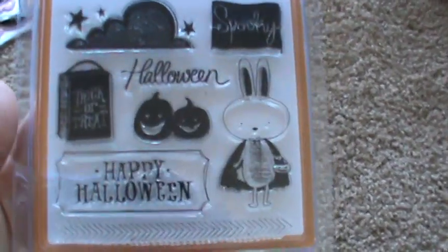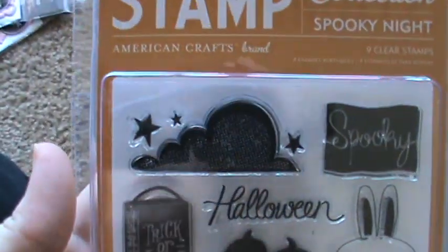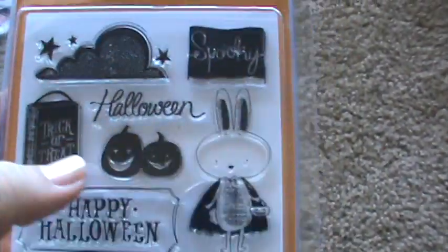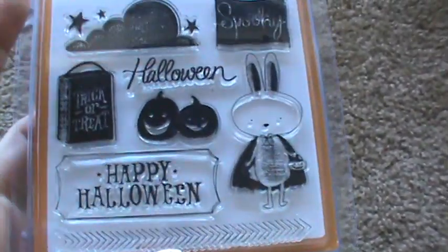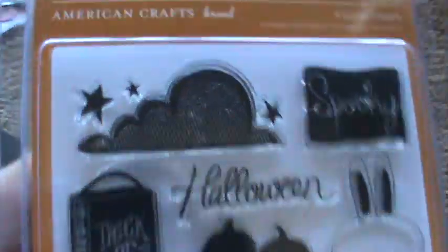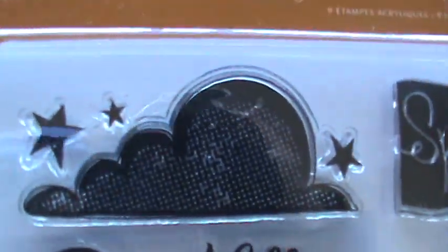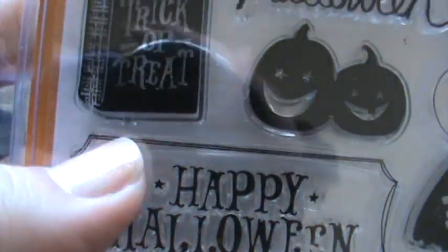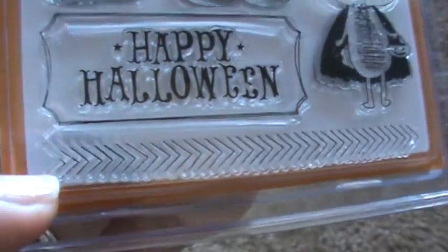Then we found this Halloween set. I really wanted the one with the donkey on it and the cupcake, but I really like the clouds here with the stars. This stamp is separate from the outline, so you can use it for whatever you want and then cut it out. And this one down here to me looks like tire tread — like tire marks in the dirt or something.